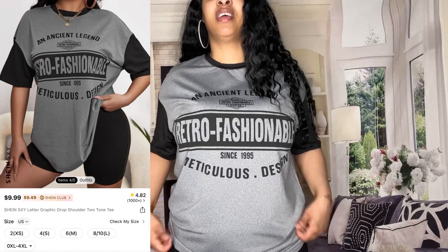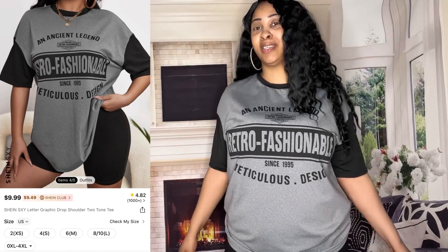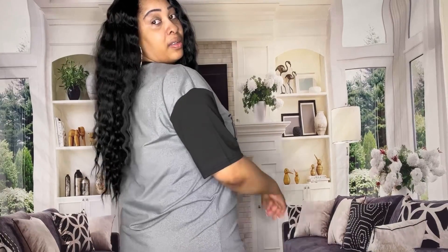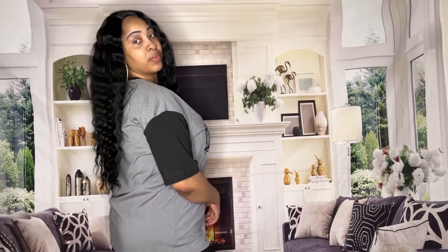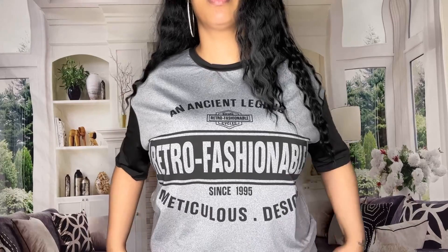Next up is this black and gray letter graphic tee. This is so cute, y'all — it's very comfortable, stylish, and just fire. It fits me good. It's kind of spandex-y, cotton-ish — I don't know how to explain it, but it's kind of thicker than the other ones I showed y'all. I like it, it's good quality. I'm gonna give this a 10.